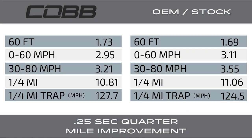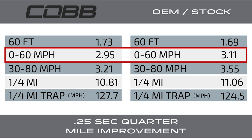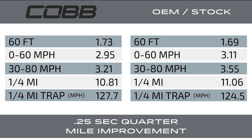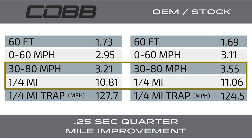We did some quarter-mile runs on our test strip with the Draggy. The zero-to-60 time shaved off about 0.16 seconds. The 60-foot time did increase slightly, which is probably just related to the conditions of the launch. The big factor — if you look at the 30 to 80 mile-per-hour pull, which is a good real-world measure — it picked up 0.34 seconds. The quarter mile itself picked up 0.25 seconds and trapped a little over three miles per hour faster. Pretty impressive results with the Cobb Access Port.